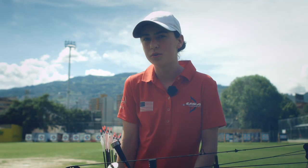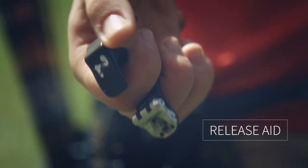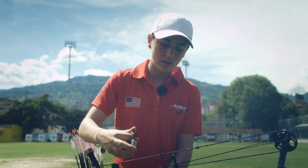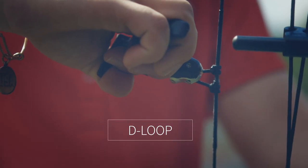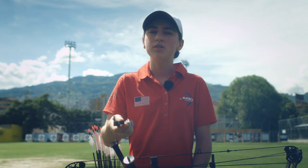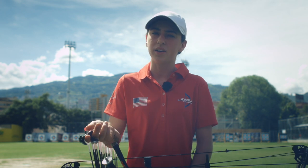With a compound bow I shoot a mechanical release. It rests on my fingers like this, my thumb goes just like that, and then it hooks on my string right here. I use a mechanical release over my fingers because it's more reliable and accurate.